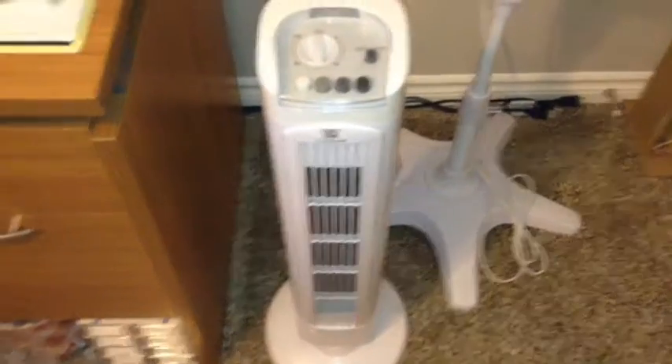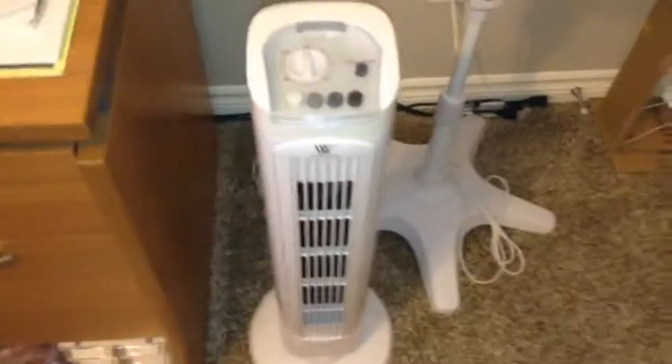And now I'll turn the fan off. Here's off. You can watch the spin-down — it's not too bad. There we go.